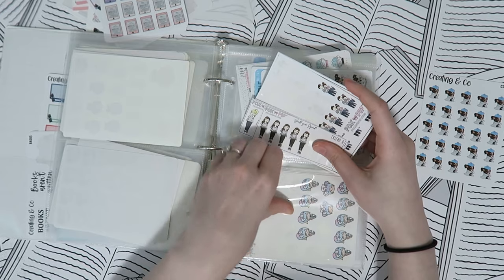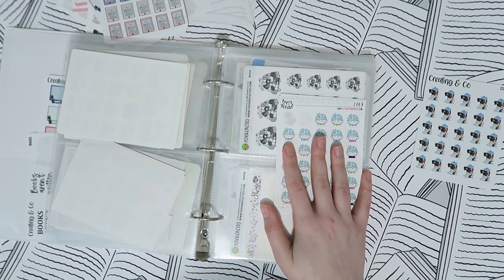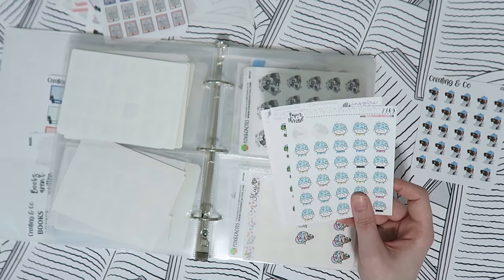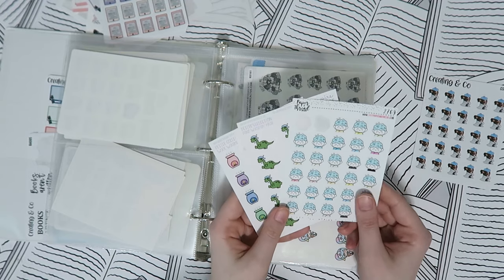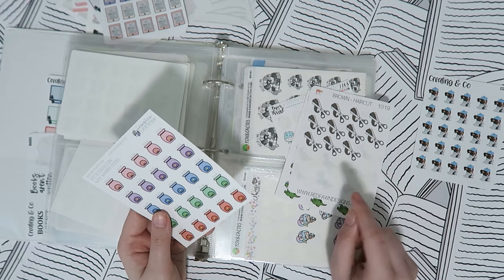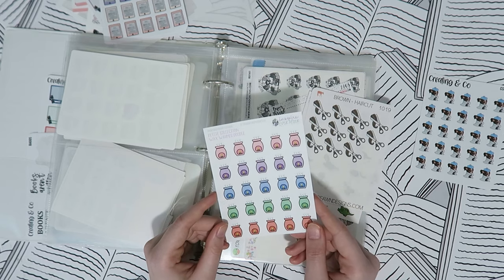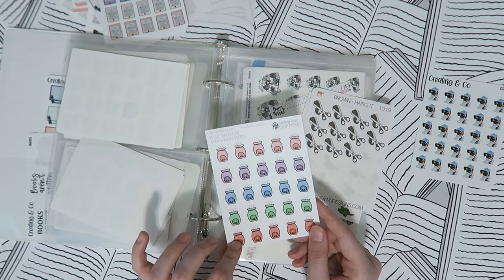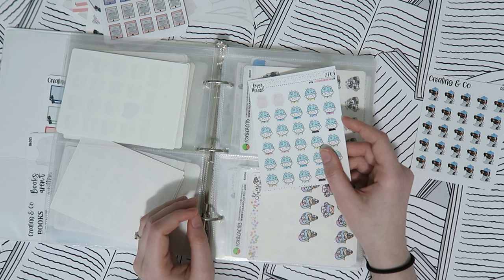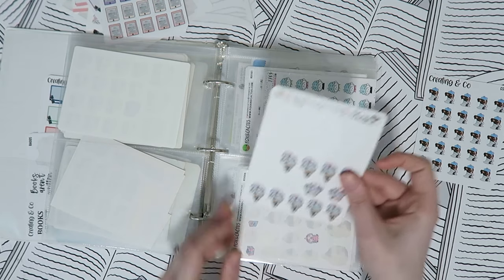Then hair-washing stickers, because I used 2020 to train my hair to not need washing every day. I try to stick to a schedule because messing it up ruins the whole thing. We have Paper and Thread, Inspire Ever After, and some haircut stickers from Red Fawn Designs, which I believe is still closed. Also some wax-melter stickers from Inspire Ever After — kind of hair-washing slash personal hygiene adjacent.